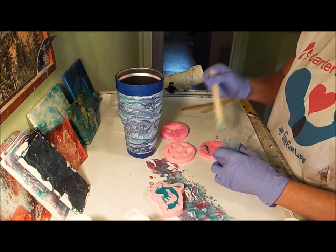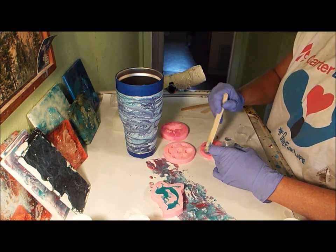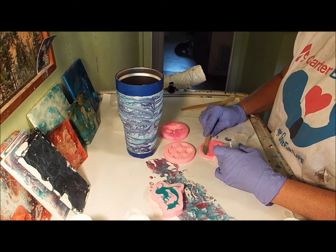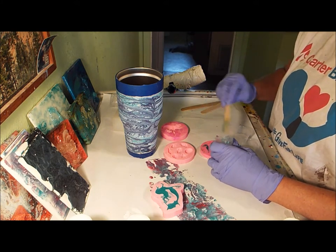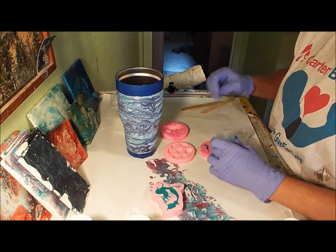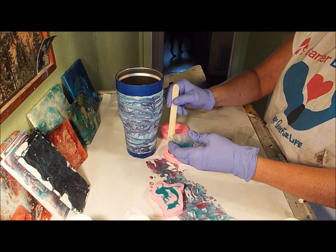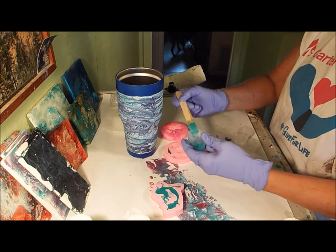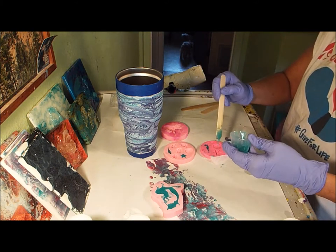Sometimes with these molds you kind of got to push on them a little bit because it's hard to get stuff in. I just kind of smash it in there and it looks like it's pretty good. It may have a little bit on the outside, which is okay. I'm not going to get excited. Let's make this one — a big starfish — and I'm not going to do this one super thick like I did before, so I can move it some.